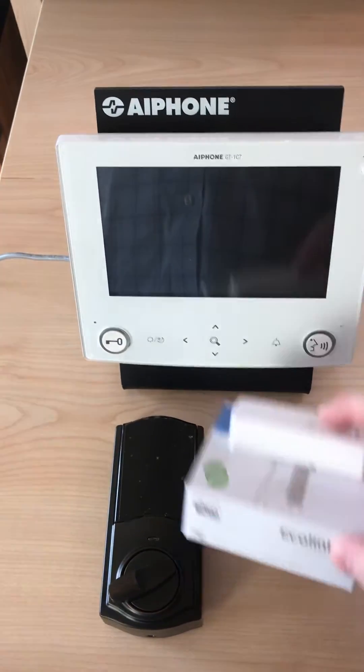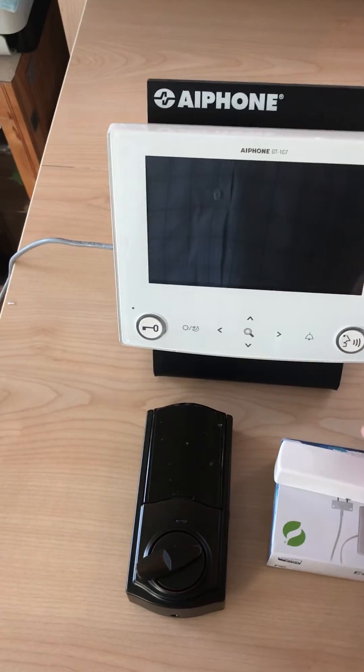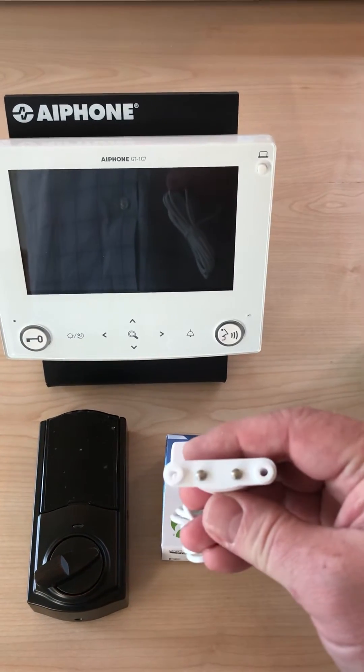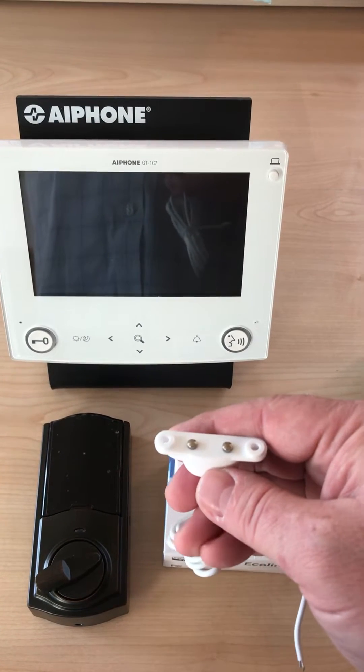I simply purchased an Echo Link moisture sensor that works with a wire and a simple dry contact on the end of it. So if this gets wet it closes the contact, and when it's dry it opens like that.